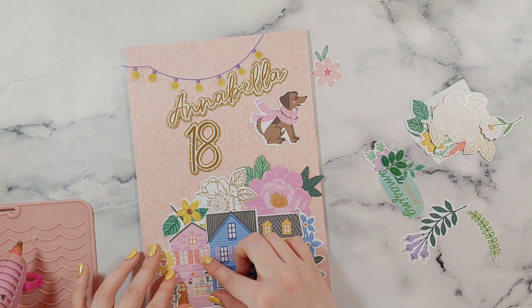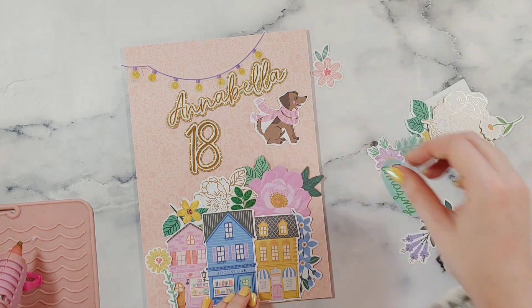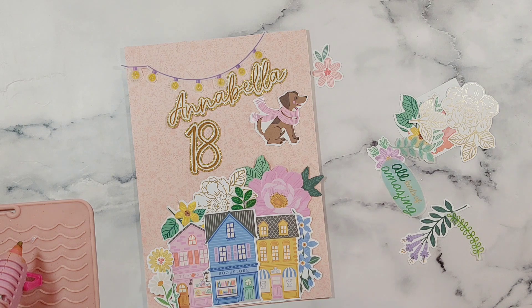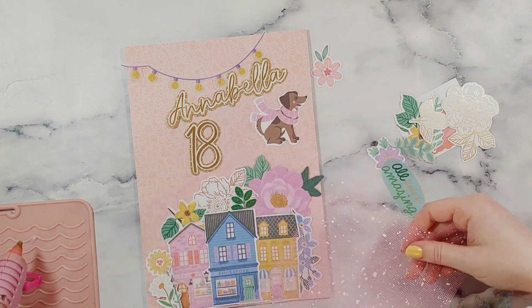I cut the text out on my Silhouette machine as well and I just layered up three layers of card — I've done gold mirror, then white glitter and gold glitter.